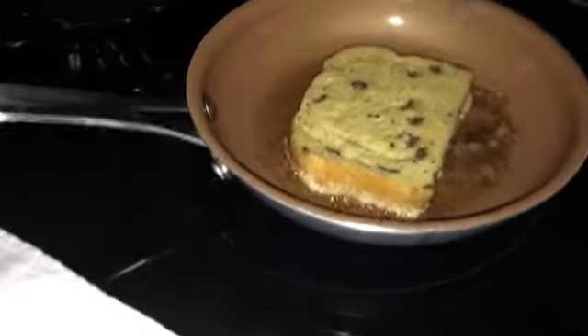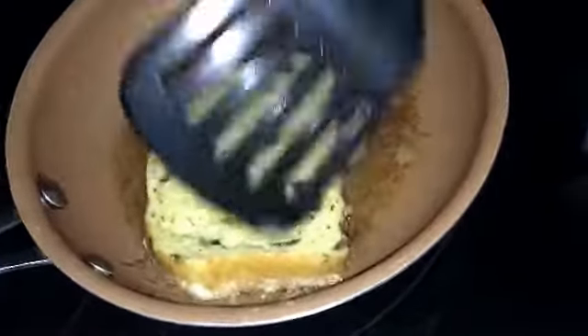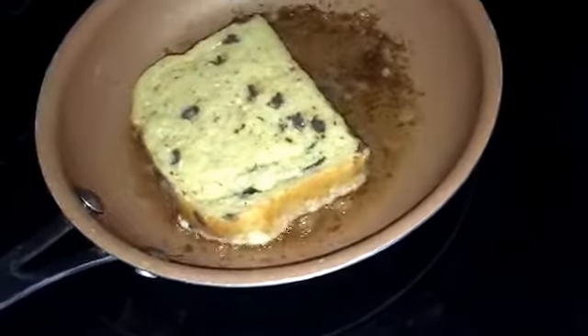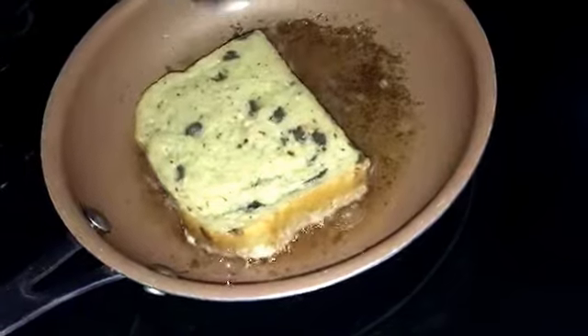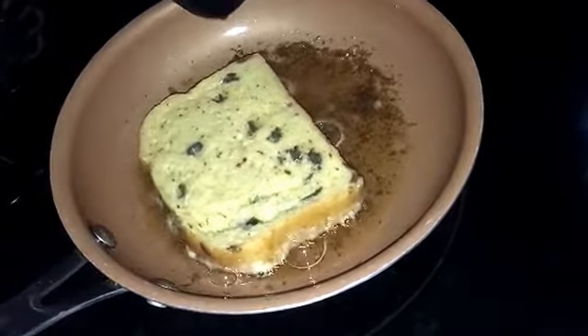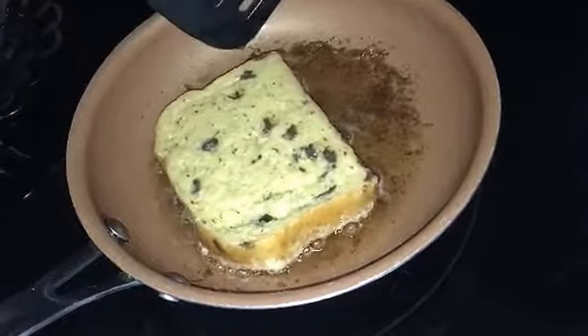We're gonna fry evenly on each side about two to three minutes, then I'm gonna flip it and plate it up and show you guys the end result. It looks so good, and if you guys could smell it — oh my goodness. I shall return, let me get it right.